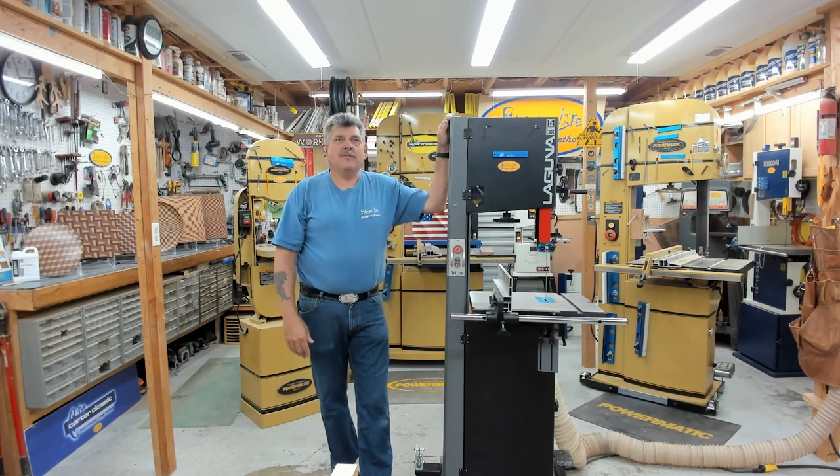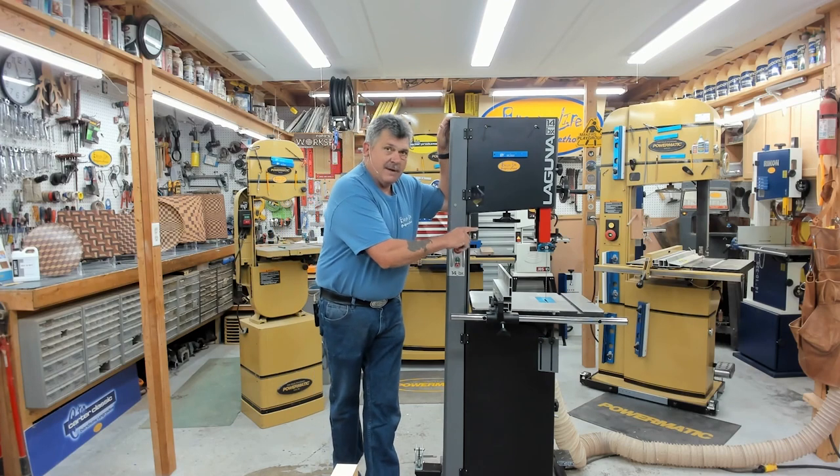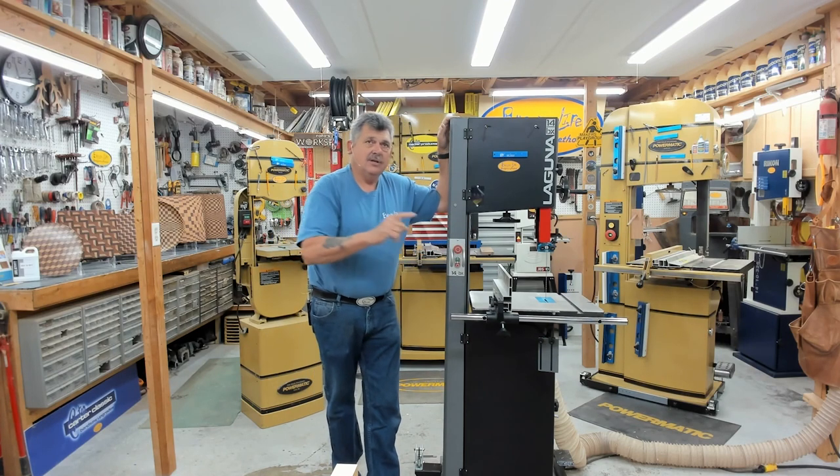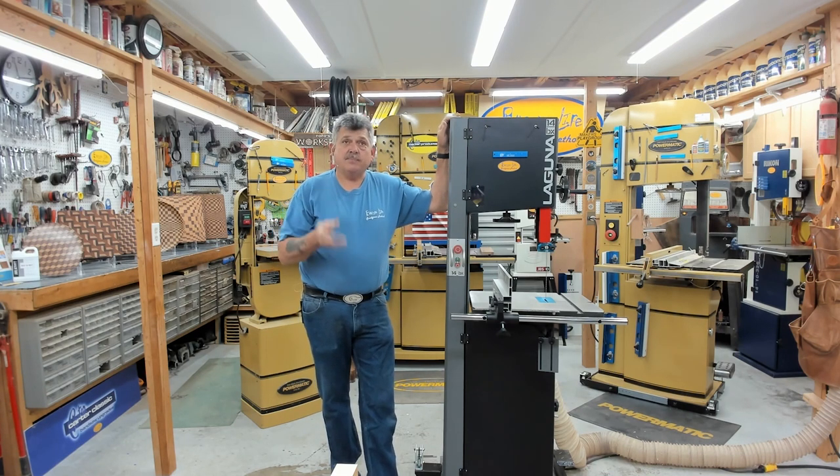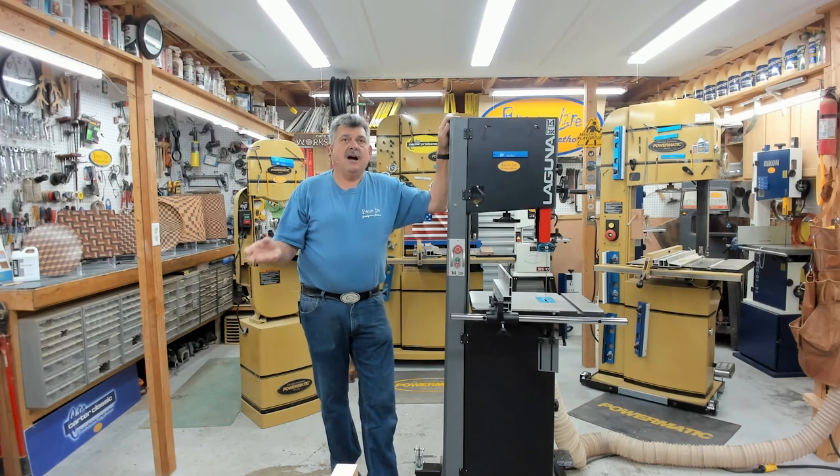Welcome to another edition of the Bandsaw Life. Today I want to show you how to convert from ceramic guides on a Laguna saw to Carter guides. If you're tired of going through blades or having to use expensive blades, Carter guides are definitely the answer. Once you set them, there's no readjusting other than if you change blade sizes. Your blades will last a lot longer because they use bearings, not friction.